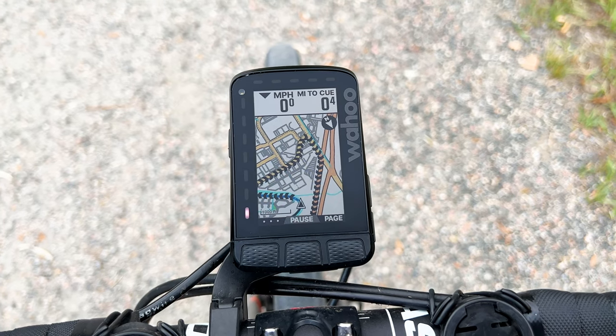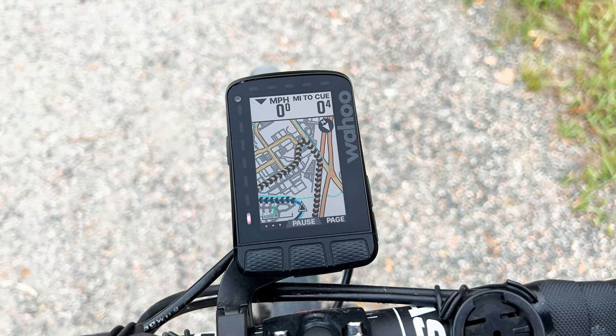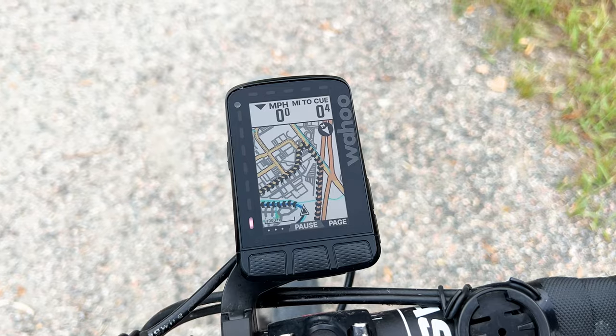How's it going folks? I'm Des with Desfit and this is the new Wahoo Element Roam. You could call this the Roam 2 or the Roam V2, but in true Wahoo fashion they're just calling it the new Element Roam.